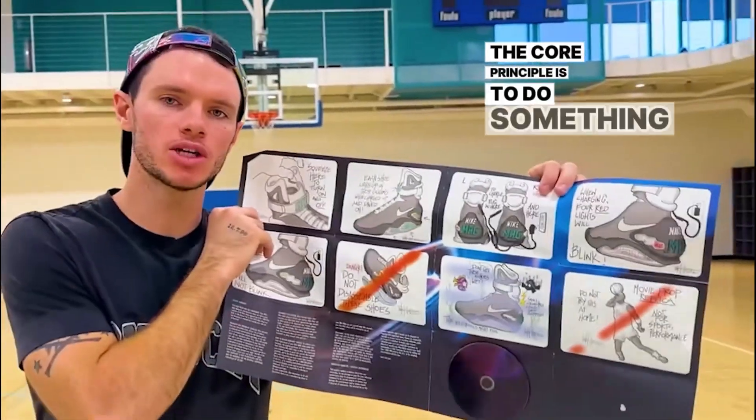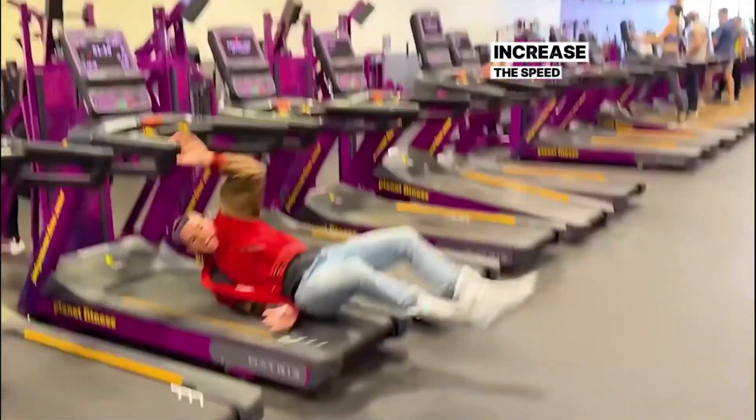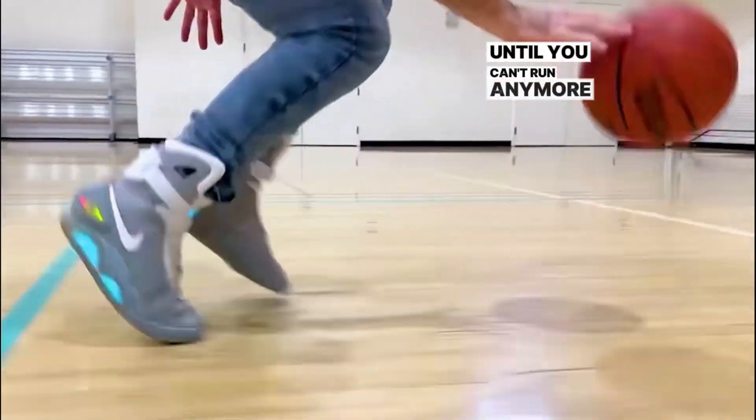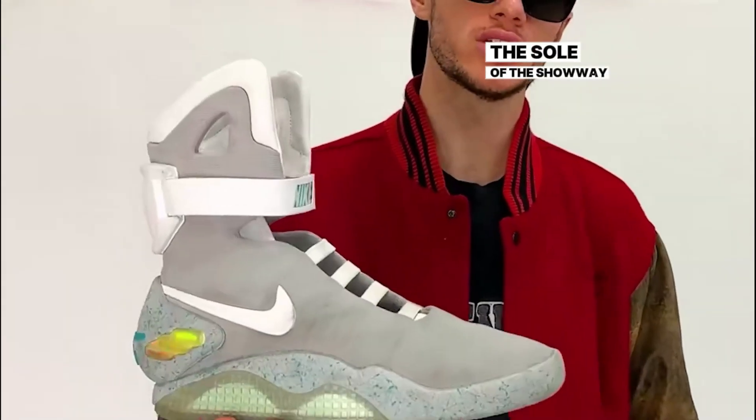The core principle is to do something they don't allow. The instructions say not to run, so let's get on the treadmill first. Increase the speed to the maximum until you can't run anymore. Then comes a slip resistance test. Before the official start, the sole of the shoe was already damaged.